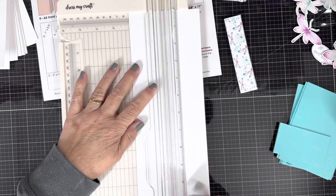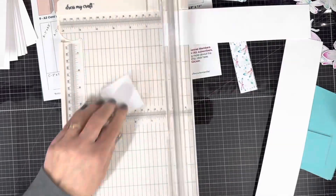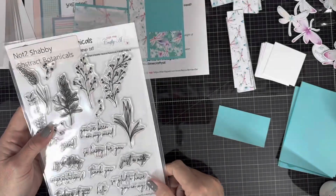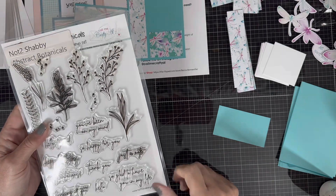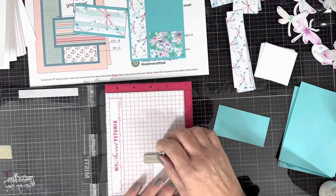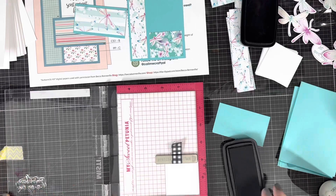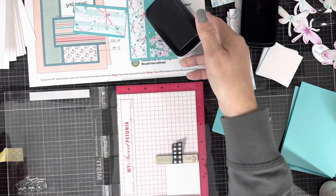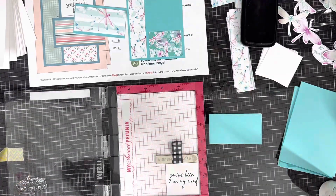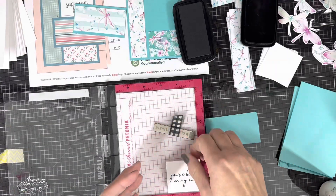This particular sheet load makes nine cards, so you need nine two-by-two inch squares of white for your sentiment or your focal point. I'm going to use the stamp set called Abstract Botanicals — I'll get it right in a minute — which was also designed by our very own Call Me Crafty Al.